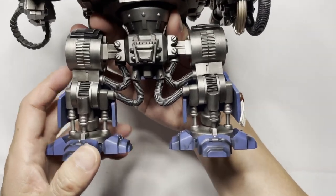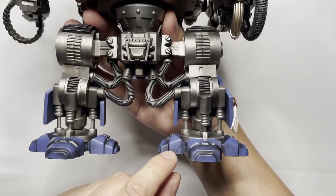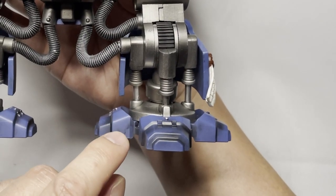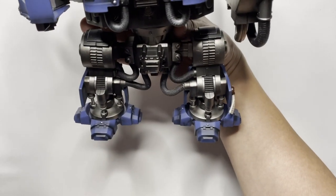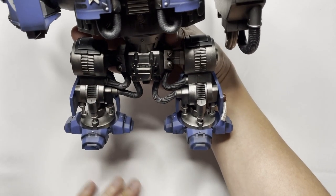Looking at the feet, there are some painting issues. There is a lot of bleed from the shading onto the blues, and I think the shading is a little bit overboard here, which is a slight disappointment.